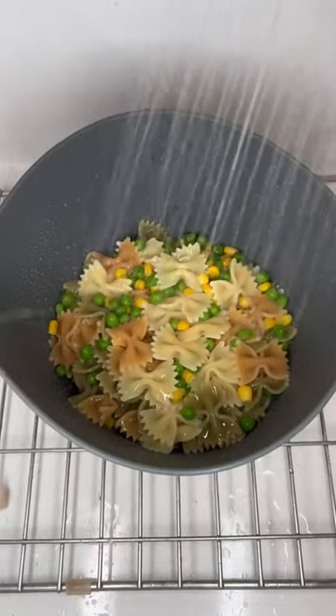One minute before the pasta is done, add in the frozen peas and carrots to the pasta. Then drain out the hot water and rinse with cold water to stop the cooking process.